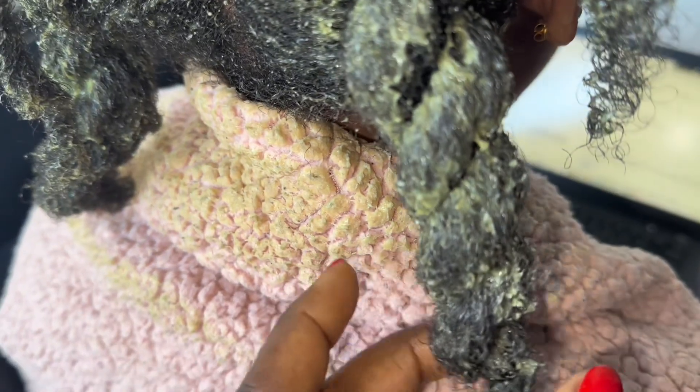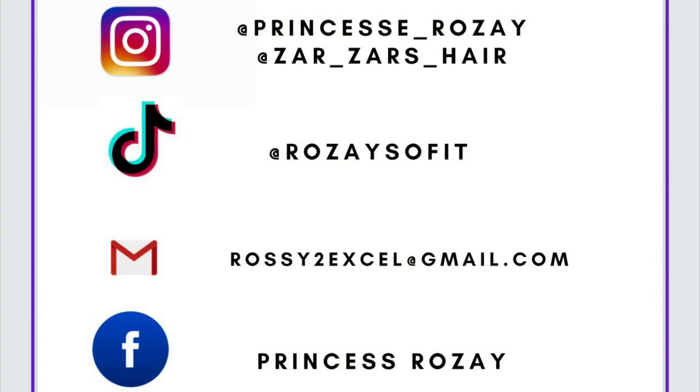That brings us to the end. Please don't forget to like, share, and comment — let us know what other protein treatments you have tried in the past. I will see you in the next video. Bye, guys!